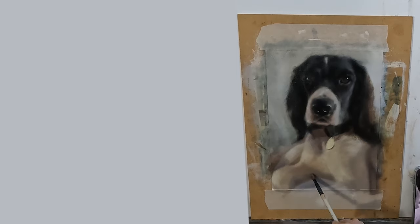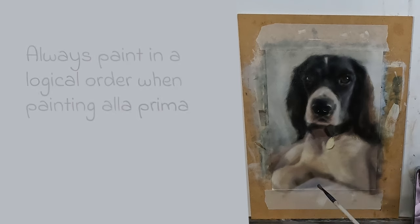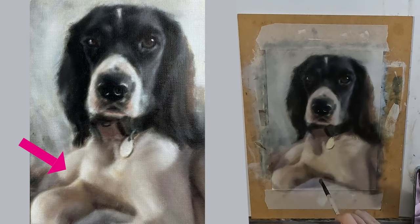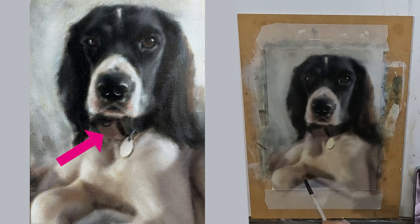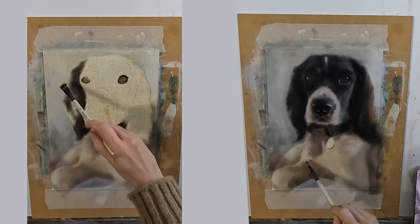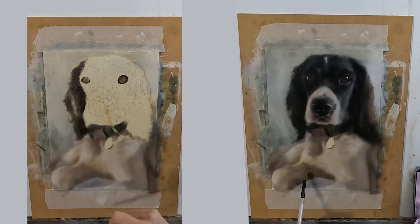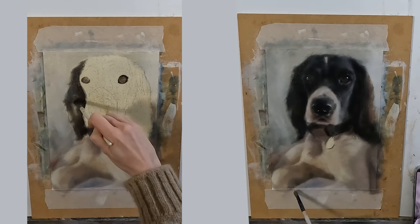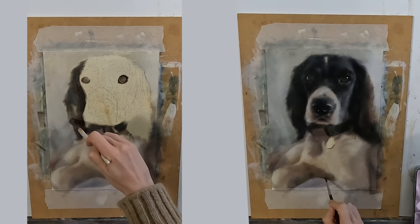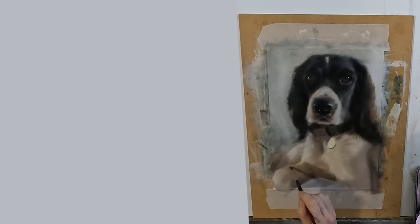Whatever you are painting, it is very important to paint in a logical order if attempting an à la prima painting. For example: background, back legs, blanket, collar, chest and head. I want to make sure when painting my edges that I am pulling the paint of my front object into my back object. For example, I pull the paint of the ears into the background. If I do it the other way around it will look like my background is behind the ears.